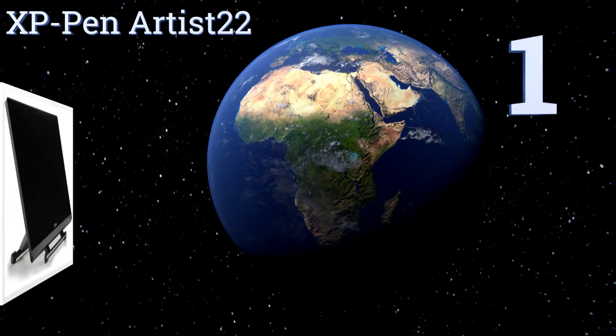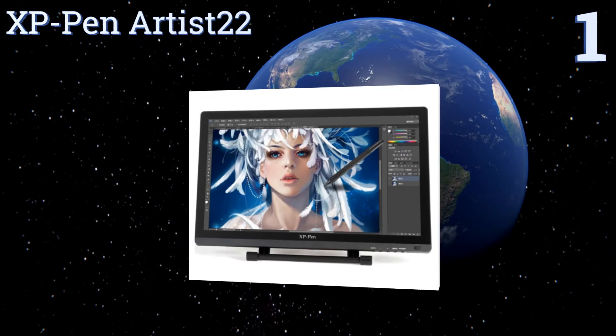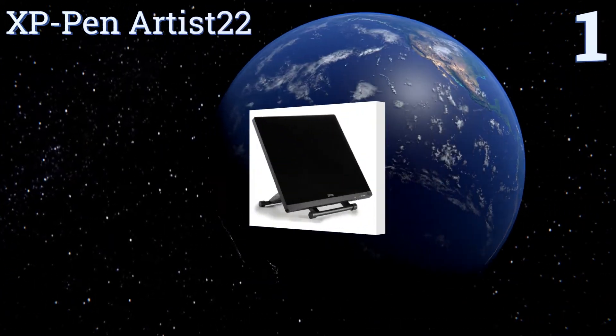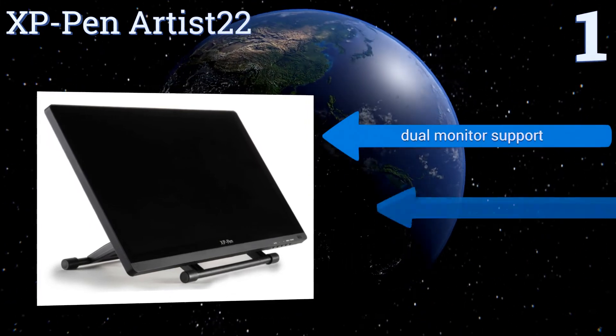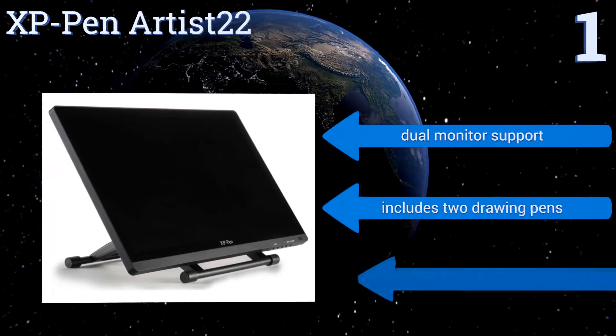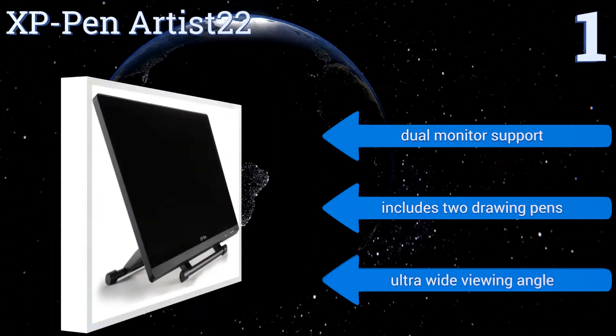Coming in at number one on our list, for those who need more space than the Artist 10S offers, the XP Pen Artist 22 is the answer. It has a 22-inch screen that allows for multiple angle adjustments and is made from toughened glass to resist scratches and minimize the possibility of it ever breaking. It offers dual monitor support, two drawing pens, and an ultra-wide viewing angle.